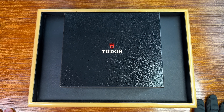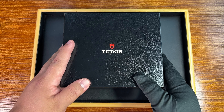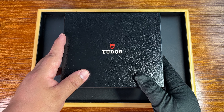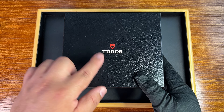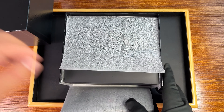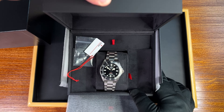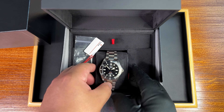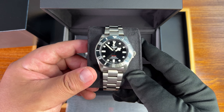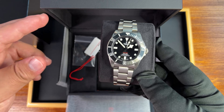Hi guys, it's Frankie from Frankie Watch. Good to see you all again. A very special watch I'm going to share with you right now — it is none other than a new release from Tudor. Let's have a look at what is inside the box. We have the new Tudor Pelagos 39. The new 39 millimeter Pelagos is in the house.